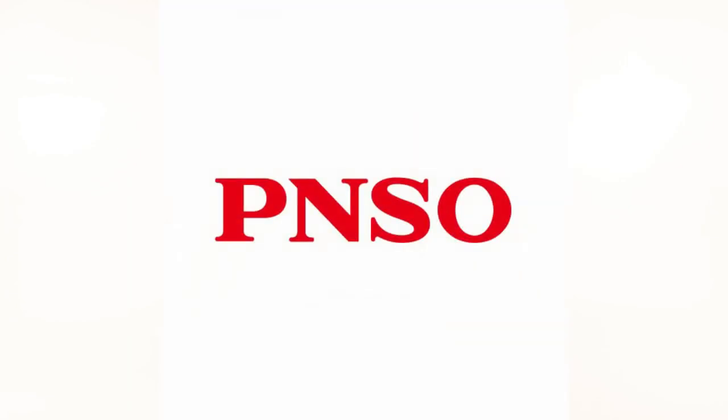Hey guys, SpinoDude here and welcome back to another video. Today we're going to be taking a look at a PNSO figure, so let's have our co-host Marvin bring it out.